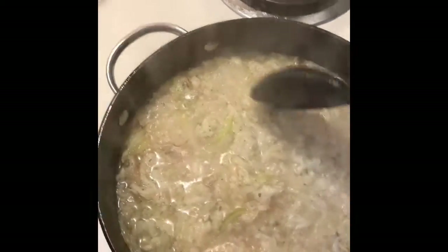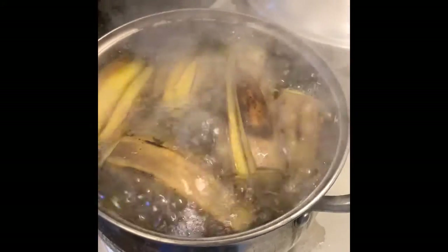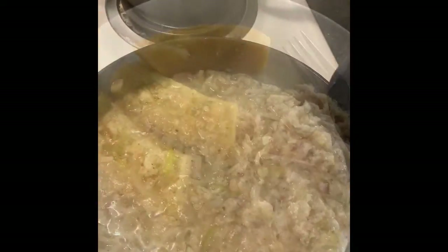Yummy, that is some bacalao! Some people put tomato paste and other stuff in there — I like mine easy and simple. It tastes so good. My plantain should be ready any minute. Since they were sweet and faint, I'm going to turn off the stove and keep this one on low.